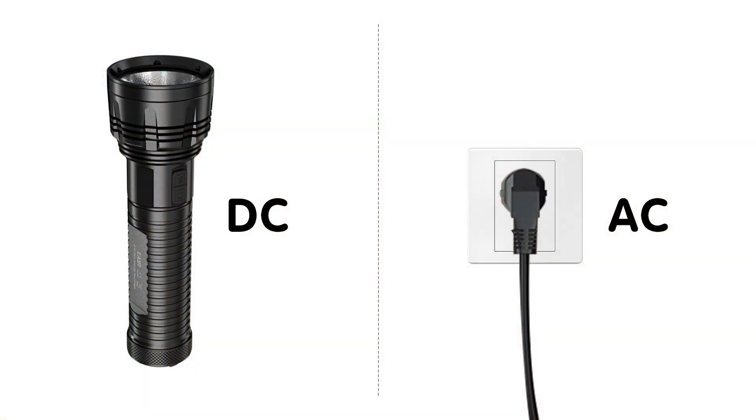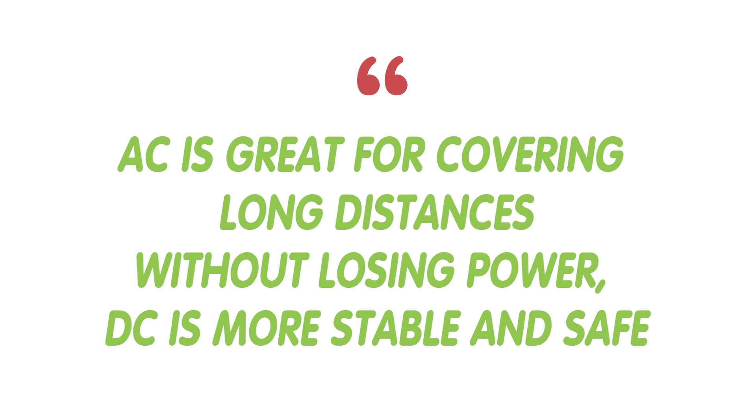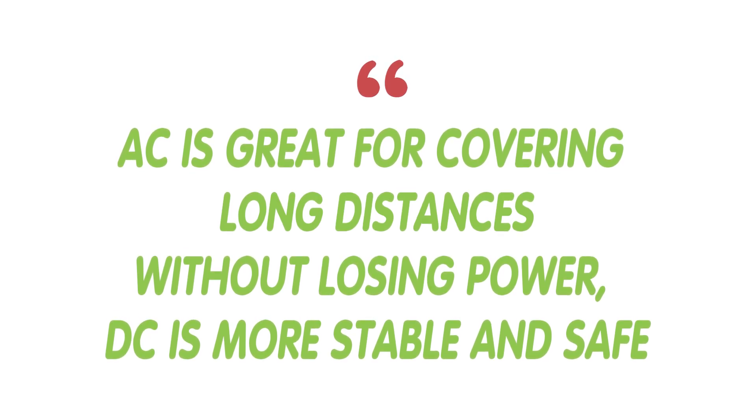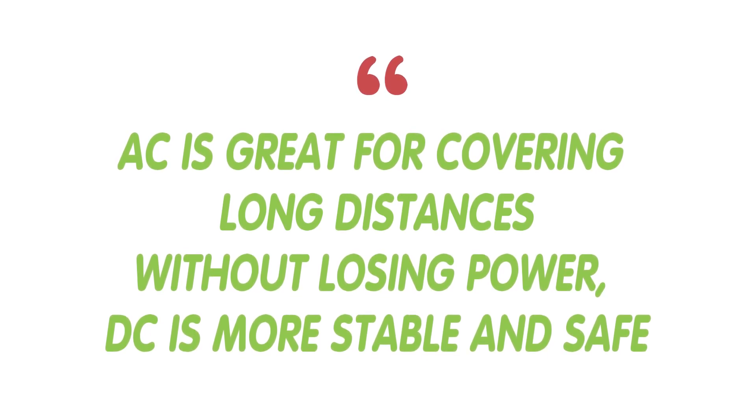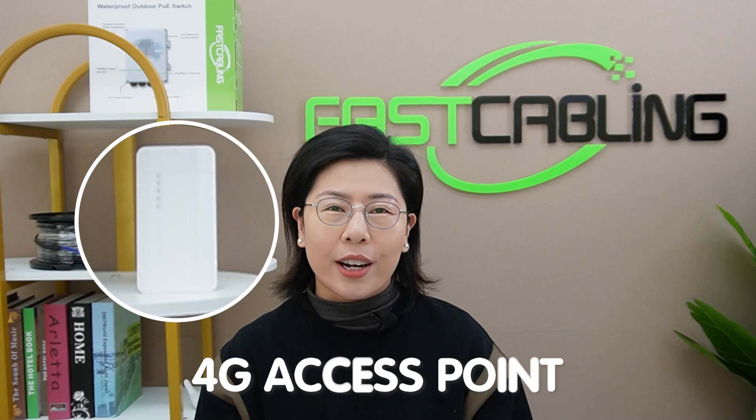Before we dive in, let's quickly talk about AC and DC. Remember your battery-powered flashlight — that's DC power. And the power that runs your home appliances, that's AC. While AC is great for covering long distances without losing power, DC is actually more stable and safe for delicate electronics like our 4G access point.